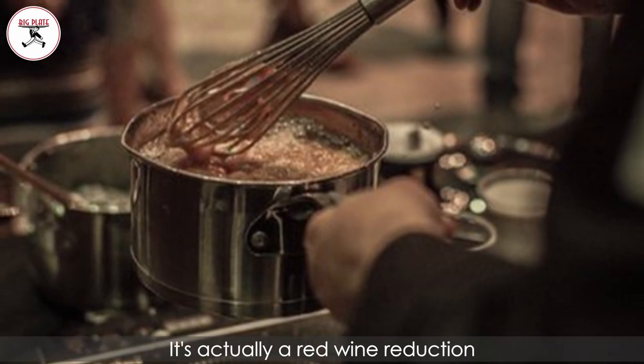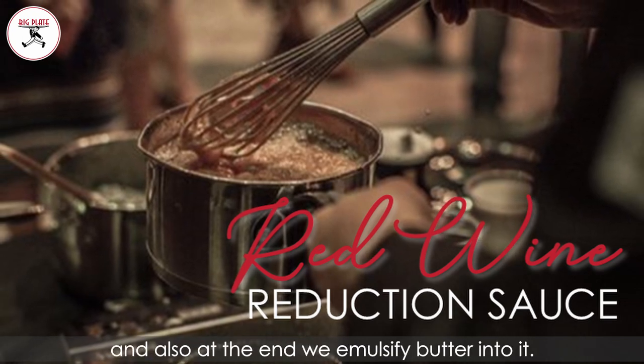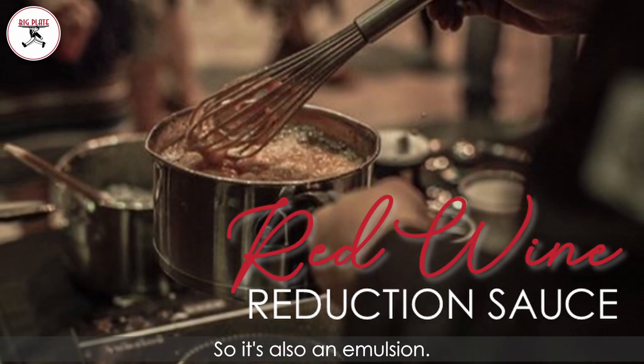This is people's favorite sauce. It's actually a red wine reduction, but also caramelization. And at the end, we emulsify butter into it. So also an emulsion.